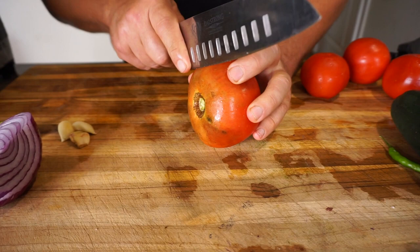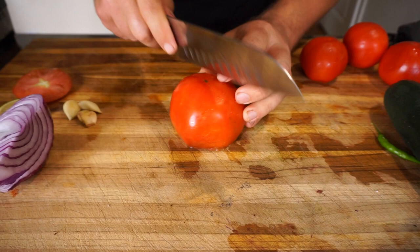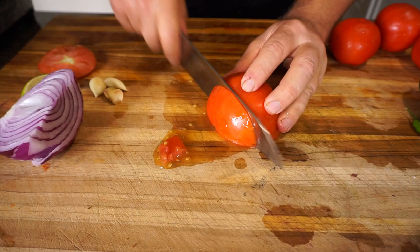The first thing we're going to do is tackle the tomatoes. I just take off the end, cut them in half, and then cube them — decent-sized cubes, not super small. It doesn't have to be perfect, just want to get them in there.